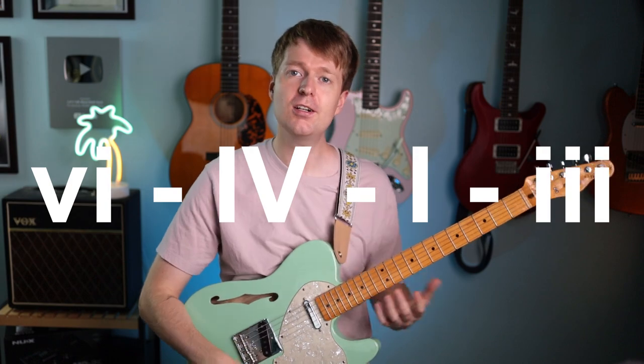Today we have this really nice progression that I see as a 6-4-1-3 progression, and in context it sounds like this.